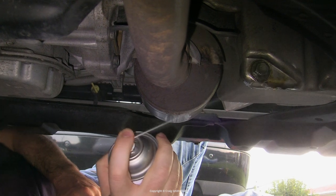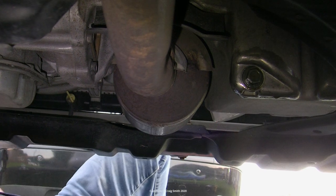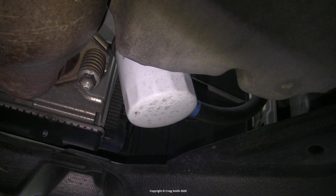Lastly I gave the area a little spray with brake cleaner. I want it clean in general, but also because when I check it for leaks I need to know if it's new or old oil that I find.